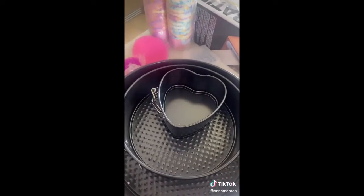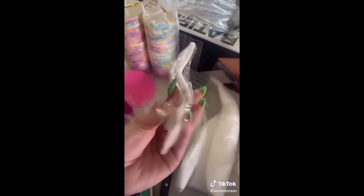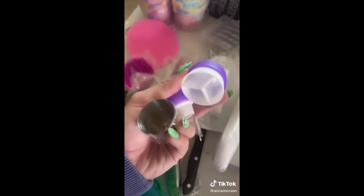Three cake pans — one's a little mini heart. Piping bags, more piping tips, and something I'm not even sure what it's for. Wait, does this make like a spiral? These are silicone piping bags. And these cool things — like what? Time to go bake my stress away and make Pinterest cakes.